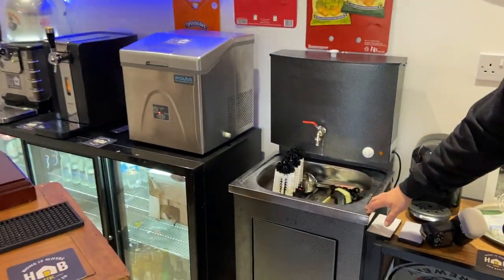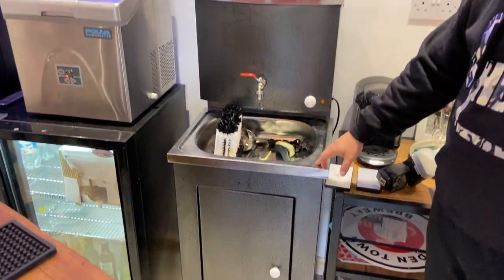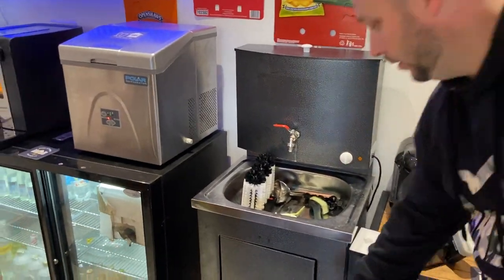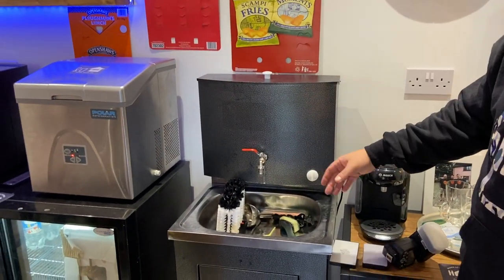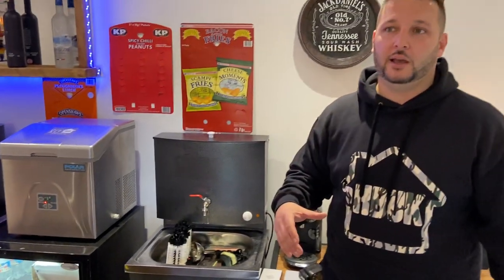This is quite useful — I bought this off eBay. You can buy them, I think they're about 200 quid now. Basically you fill that up with water, it's got a bucket underneath there which catches the water. It does actually heat it — you plug it in. It's just handy — you can rinse some glasses and stuff so you haven't got to carry them all back to the house when you're in here.